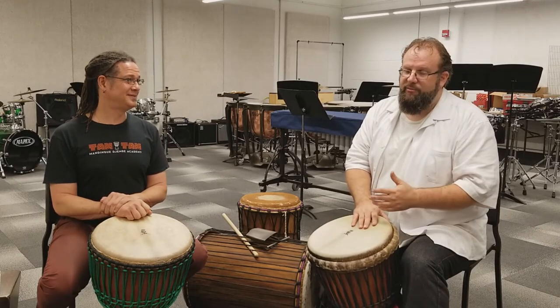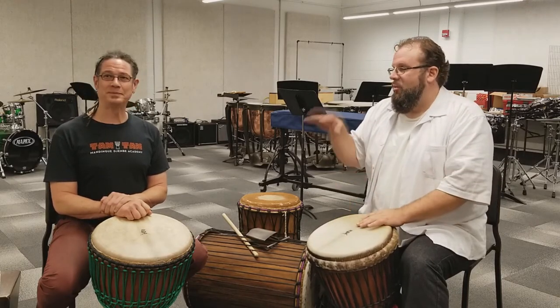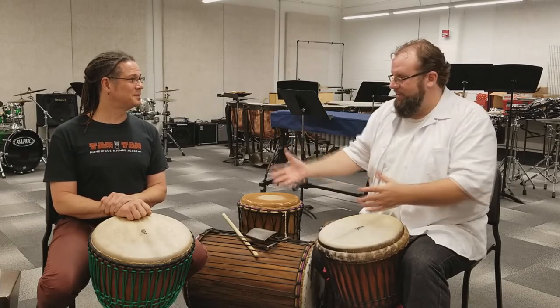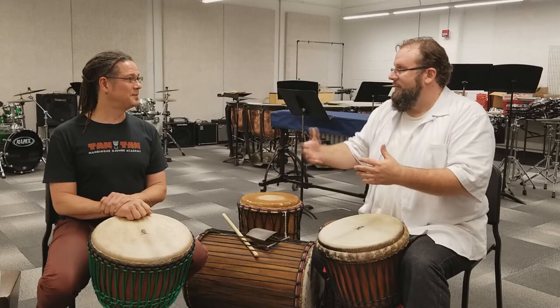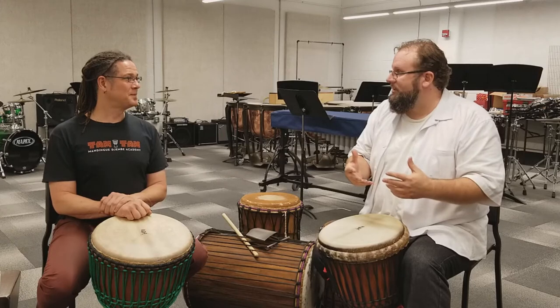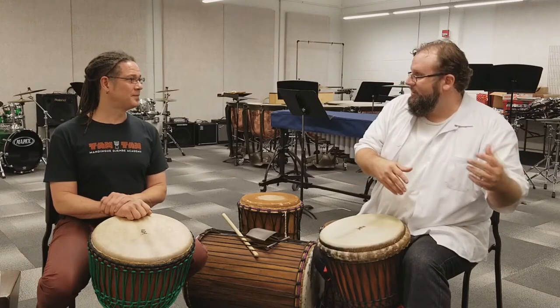I should also say that when I've presented concerts, one of the pieces is a suite of these rhythms — what we call Jinbei Orchestra. But the other pieces are classical percussion ensemble pieces, contemporary percussion ensemble pieces.